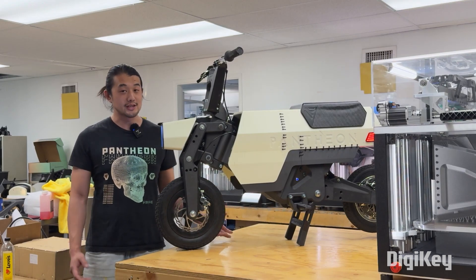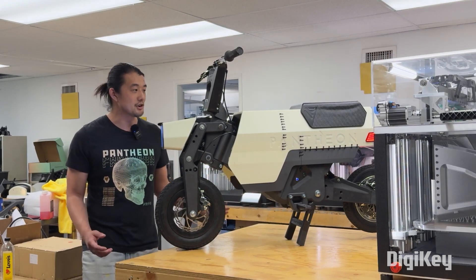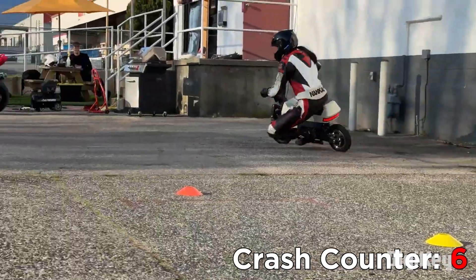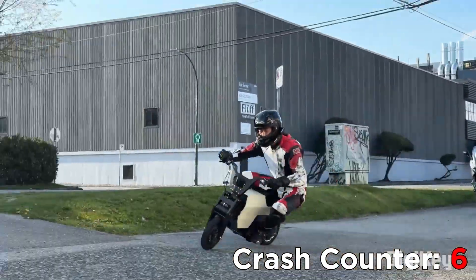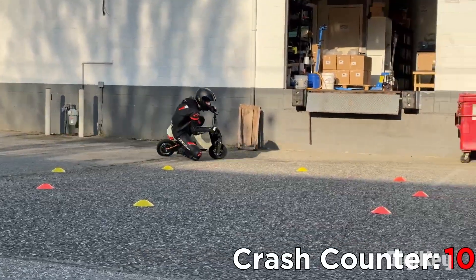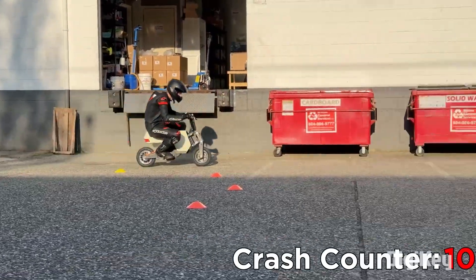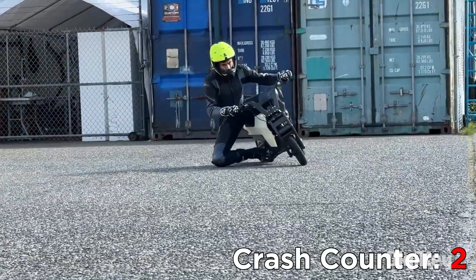Every now and again you just need to marvel at how far 3D printing has come along, and one of the latest touch points in that story of progress is the Pantheon Campo, a 3D printed electric mini bike that isn't just a showpiece for a workbench. This is a bike meant to be ridden, crashed, and thrashed.